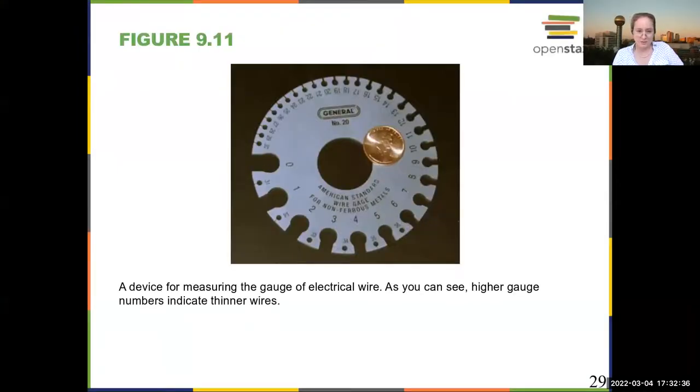So, different devices. Gauges of wire refer to how wide the wire is, and there are different functions for different wires. This is a cool little device that you can use to measure the gauge of a wire by just sticking the wire through it.